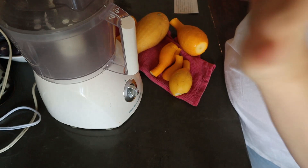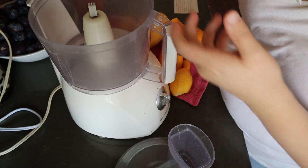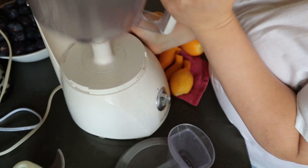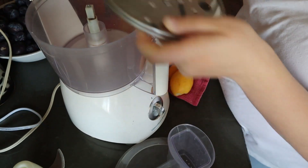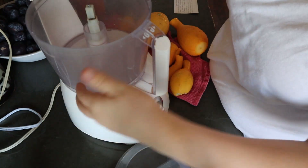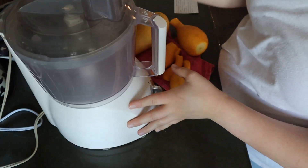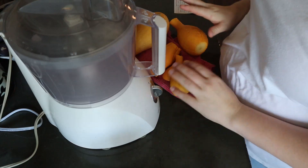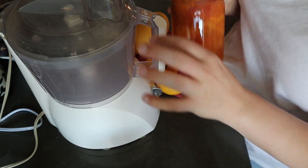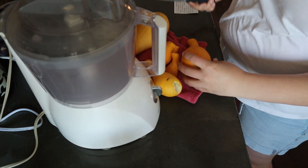Next, I'm going to use my food processor with the shredding blade. I don't want the bottom piece in — I made that mistake before doing cabbage, and it turned everything into a paste. So just the shredding blade. I like to use my food processor because we're going to do two steps: shred up our yellow squash, and also pulse our stewed tomatoes, so we can do it all in one thing. Fewer dishes!